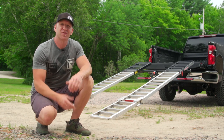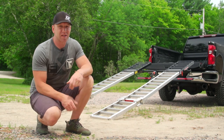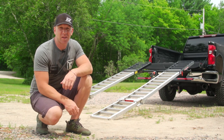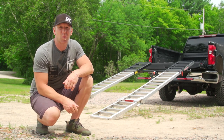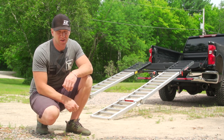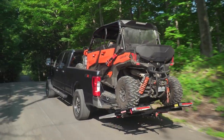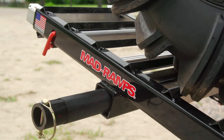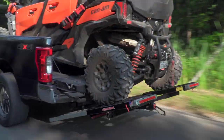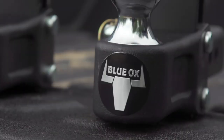Mad Ramps can be used for ATVs, side-by-sides, or golf carts and are truly a versatile system for being able to take your toys with you without the need for a trailer. And remember, that trailer needs registration and insurance, as well as a large spot to place it at home and at the destination. That's not to say trailers don't have their place — we certainly know that they do — but Mad Ramps is a great option should you not have a trailer in your fleet.